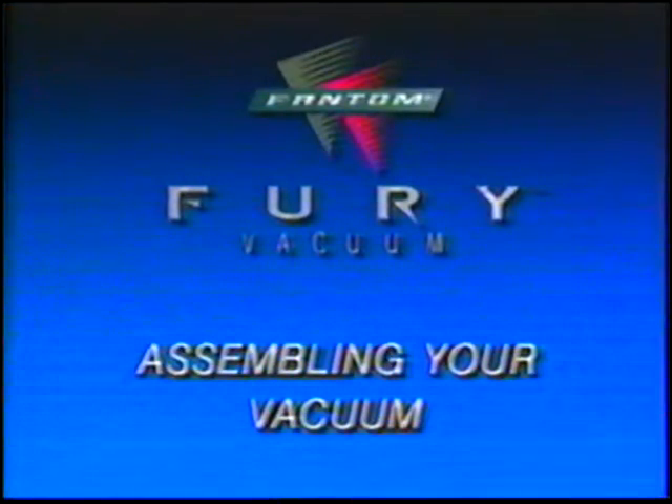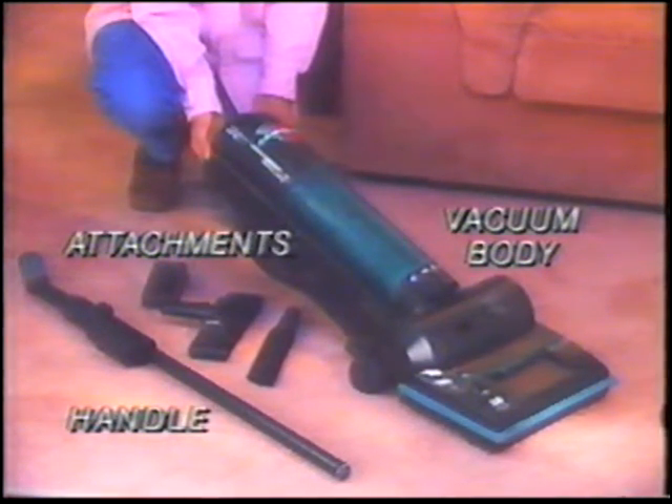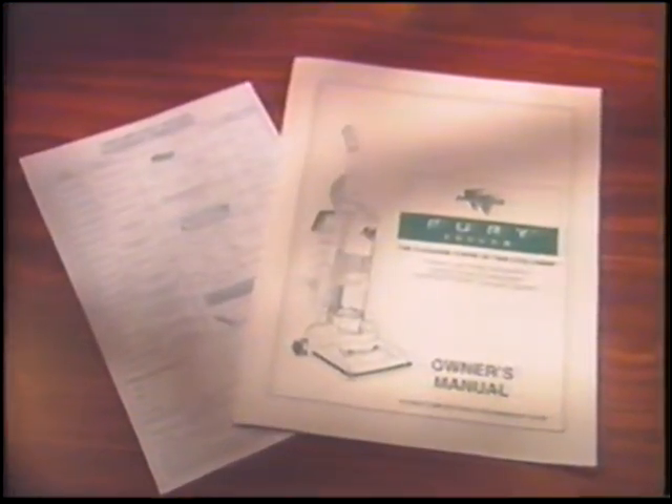Assembling your vacuum. Since you're watching this tape, I'll assume that you have already unpacked the Phantom Fury from the shipping carton. But let's just take a minute to check that everything is there. You should have the Phantom Fury body, the attachments, and the handle, which also serves as a cleaning wand. Let's review where the accessories should be located on board the vacuum: the dusting and upholstery brush on the top peg, the crevice tool, and the floor nozzle fit neatly into their specially designed holder. There's also the owner's manual, which has your warranty inside, and the owner's registration form. Be sure to fill it out and send it to Phantom Technologies.